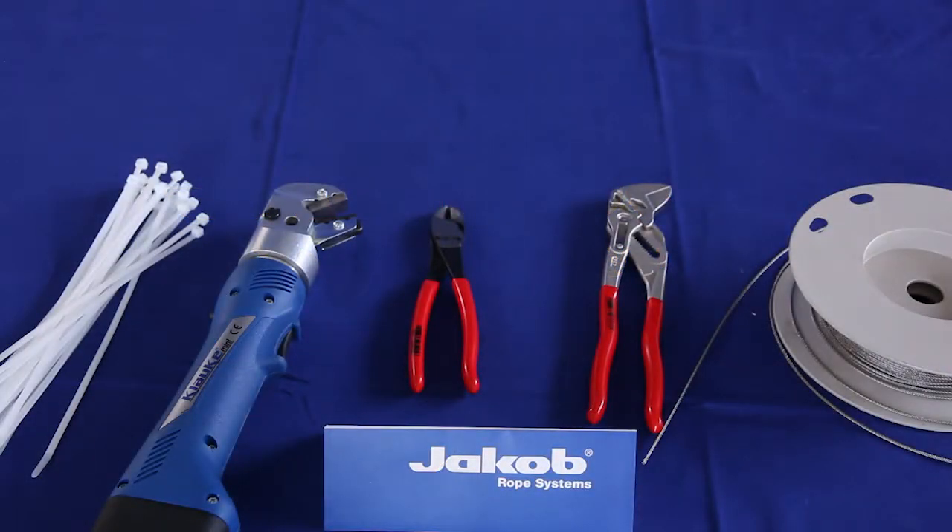To install the Jacob Rope Systems webnet, the following tools are needed: cable ties, battery-powered swaging tool, wire rope cutter, webnet swaging tool type 1, and perimeter rope.